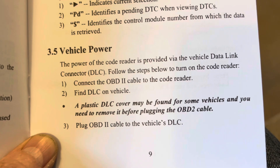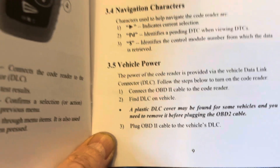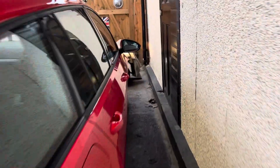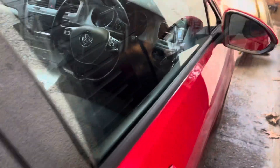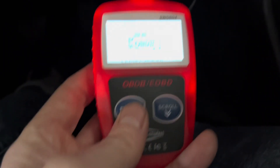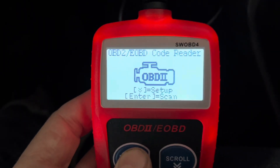This reader is powered from the OBD connector, so we can go straight ahead and plug it in. It's down here somewhere in the darkness — it's quite accessible but very dark. There it is — plugged in, and put the ignition on. It's all powered up — press enter.